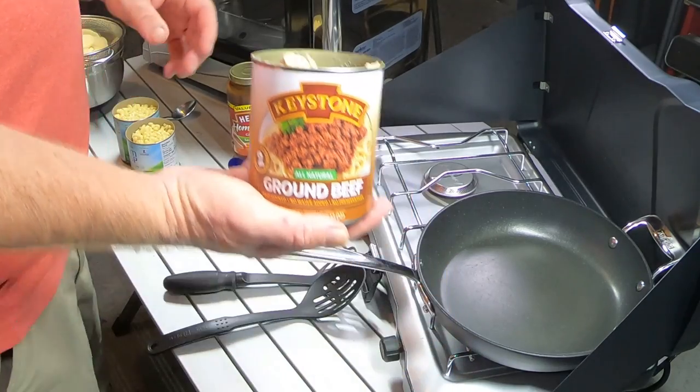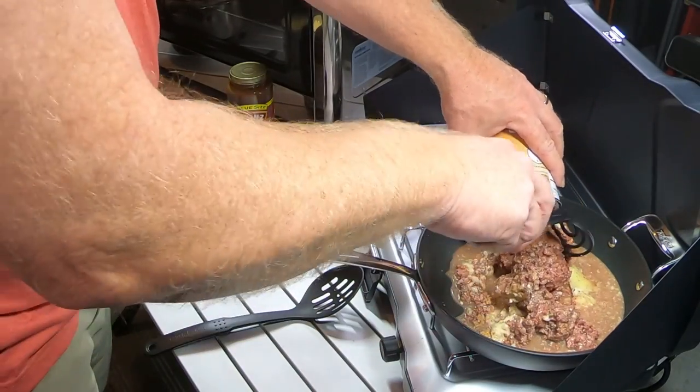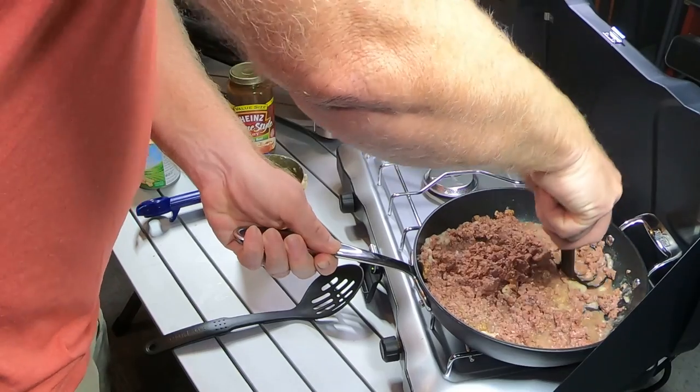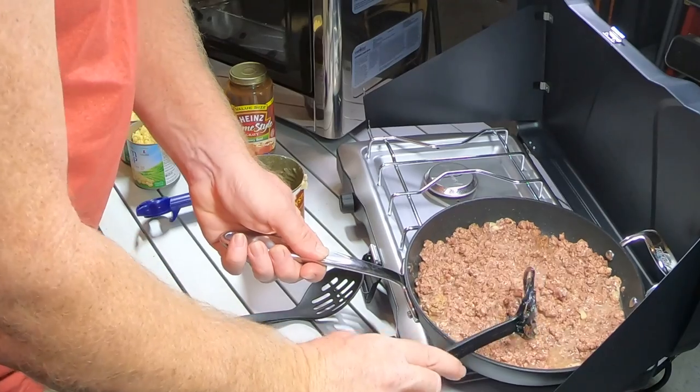We get our stove going and we're ready to start cooking. We're gonna take our meat and pour it into the frying pan. I did strain off some of the juice, but I wanted to leave some in because we want a little juice in this. We're gonna break up all those chunks so there's plenty to go around for our SSP dish. We just have to let that cook for a few minutes, let it warm up and come back together.